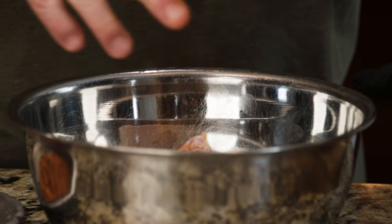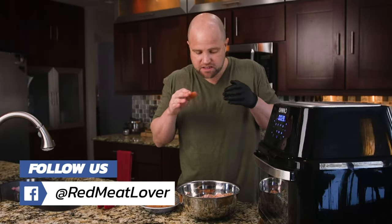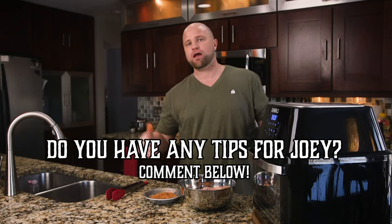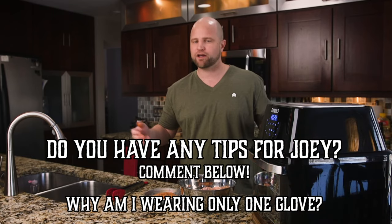These are lightly seasoned, but I have a question for you guys at home — I really struggled with whether to season these before or after. What's the right answer? I don't know. I decided to do both before and after, but I'd love to hear from you in the comments below. Am I doing it right? Am I doing it wrong? How would you do it? We'd love to hear from you.